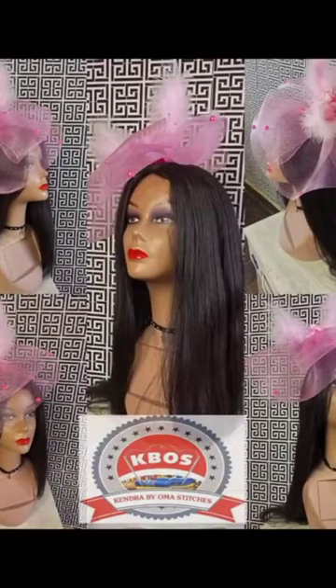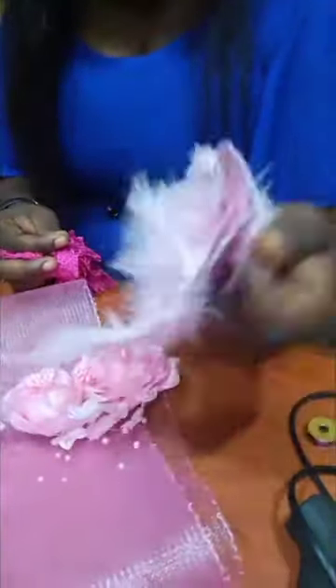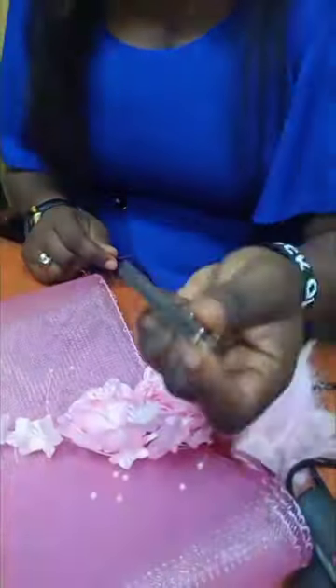How to achieve this beautiful look? Materials needed: your thread, your kneading, your feather, your rose, your crinoline, your B6000, your gum, and your gum glue.